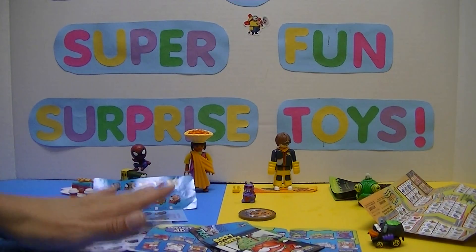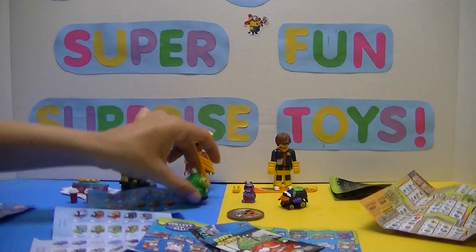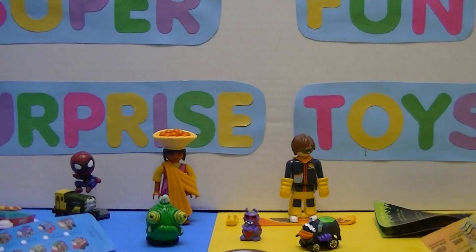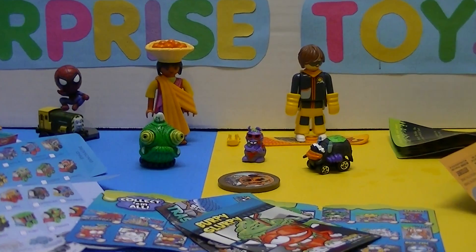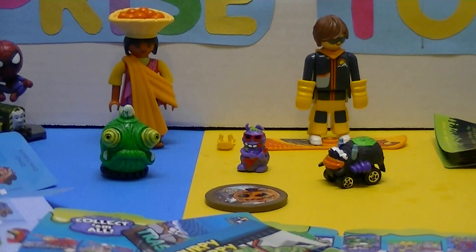We've got a bunch of cool little toys today — look at them all! Awesome, I like these. Well guys, I really hope you enjoyed the video. If so, please like, share with your friends, and comment if you have any ideas for future videos — let us know, we're definitely willing to listen. So I'm going to say goodbye for now, but not for long — I'll be back soon, so don't frown. Bye!